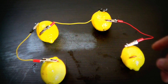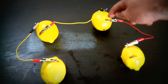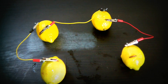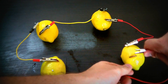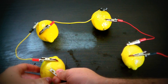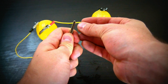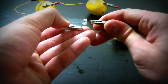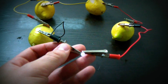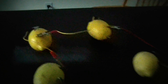Alright, as you can see we got all four plugged up. From the nail to the coin, from the nail to the coin, and then we're gonna plug up here to the coin and to the nail, leaving the loose ends. Then we grab our LED light and connect it to the lemons — you can see it light up. It's not too bright, but the LED does light up.